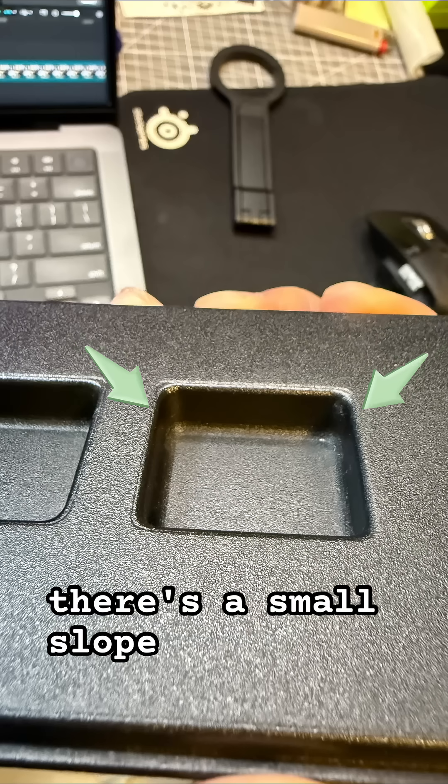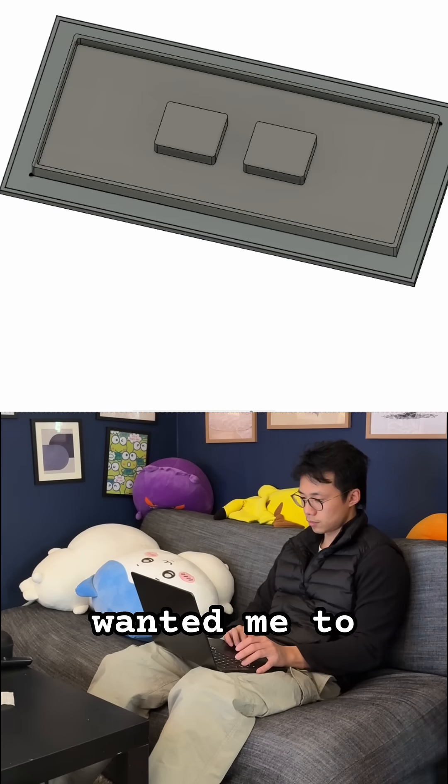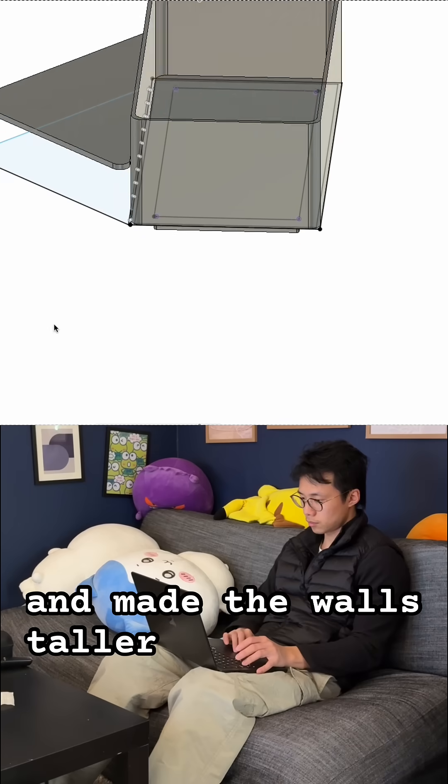Lastly, I noticed there's a small slope on the sides of the square groove. Adding a chamfer should fix this. My friend also wanted me to increase the tray size for more usable room, so I added an outer perimeter and made the walls taller.